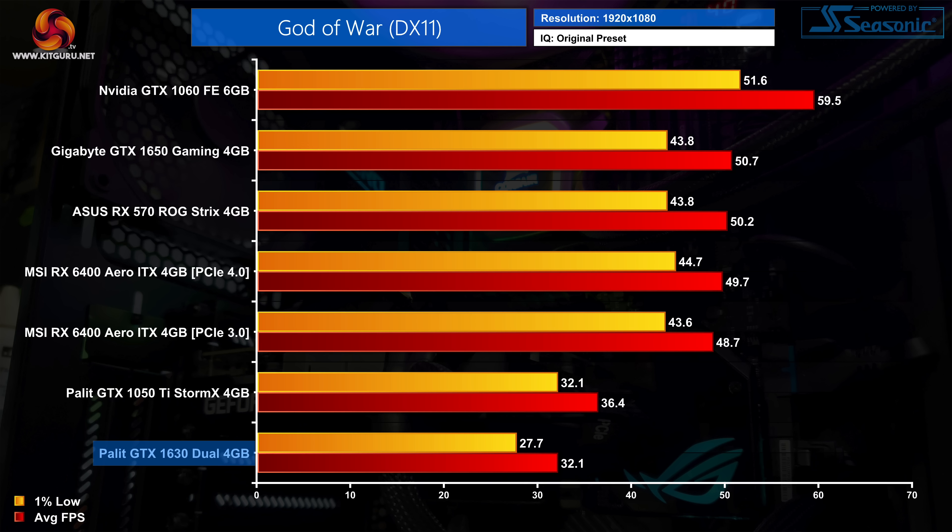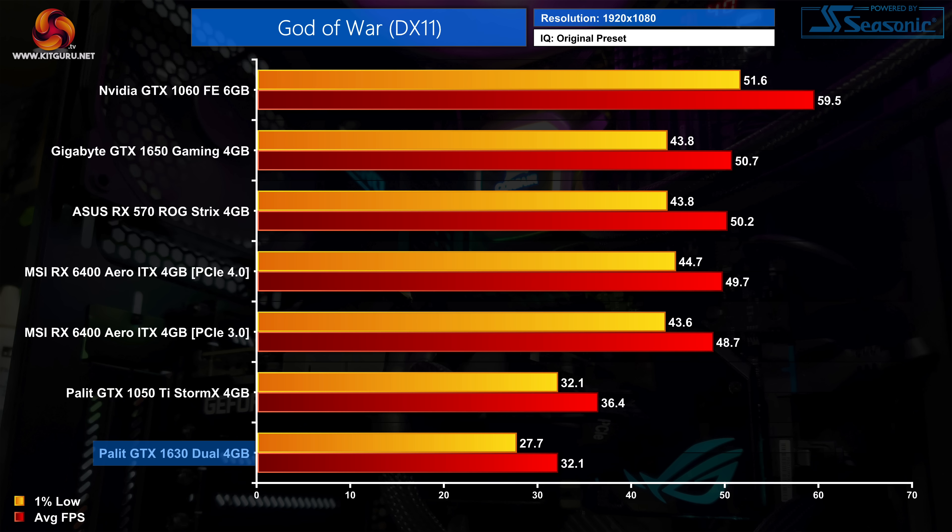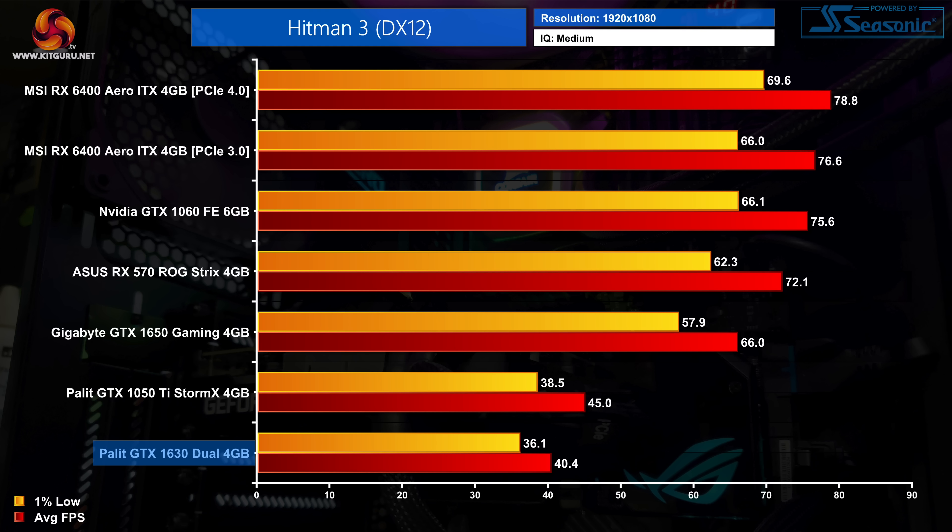The 1630 remains 12% slower than the 1050 Ti and 37% slower than the GTX 1650. In GTA 5, the GTX 1630 falls just shy of 60fps on average on high settings — considerably slower than other GPUs tested, but a playable experience. In Hitman 3 on the medium preset, we're looking at 40fps on average, which you could get away with. The GTX 1050 Ti only managed an extra 5fps, but it's a big step up to the GTX 1650 which hits 66fps on average.